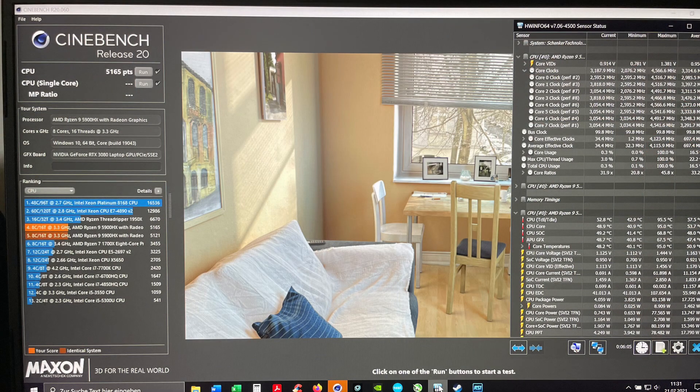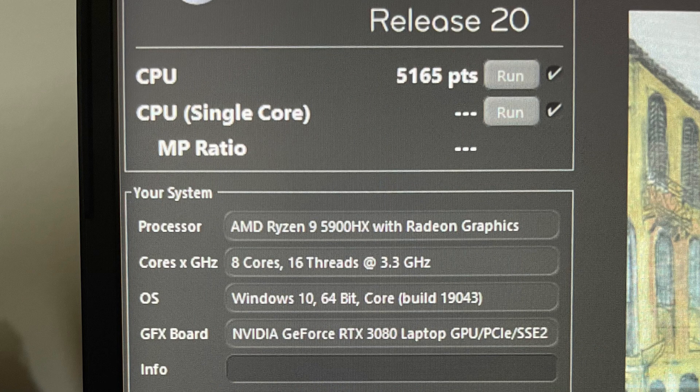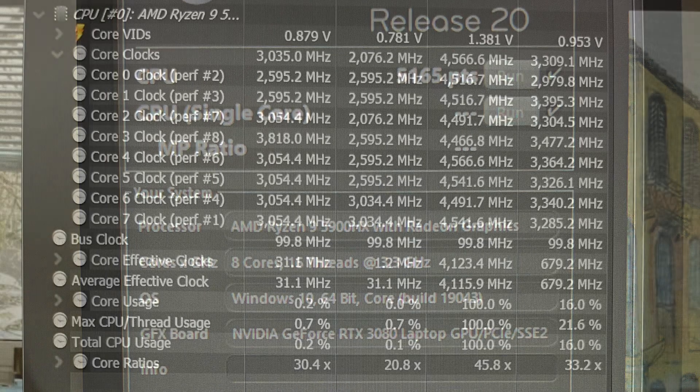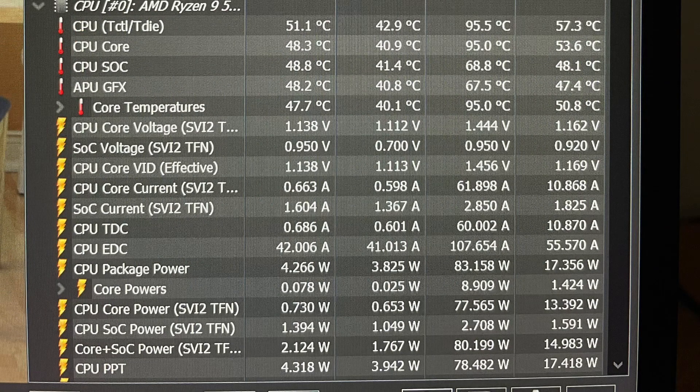After the Cinebench R20 run we had a score of 5165 points. In HWInfo64 we had a readout of clock speeds with a maximum of 4.57 GHz on only one core. The maximum temperature of the CPU was 95.5 degrees Celsius, which is 0.5 degrees over the maximum I set in the XMG control center, so you can imagine that thermal throttling occurred. Maximum CPU package power was 83 watts.